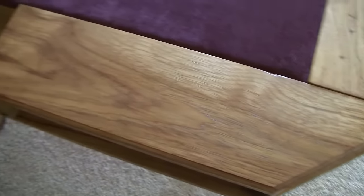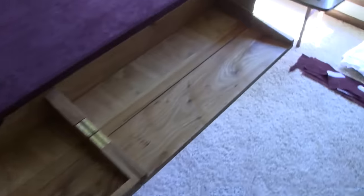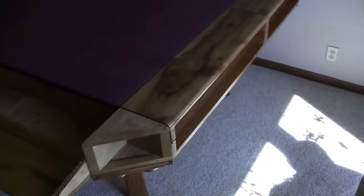This is a close-up of the cloth and the wood. Just the other side of the table here.